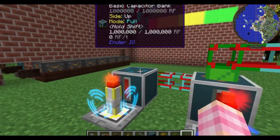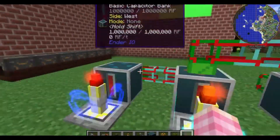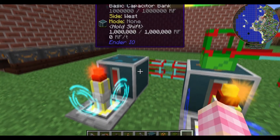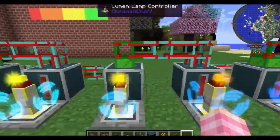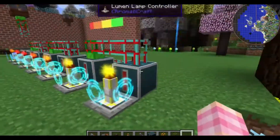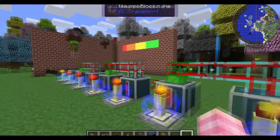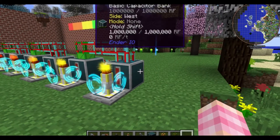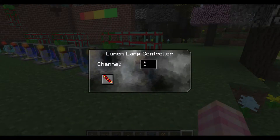As you put power into the front, all the capacitors including this one end up with a tiny amount of charge in them, but zero RF per tick. You've got to go all the way to the end, and the very last one fills first. And I think that's important to how this works.